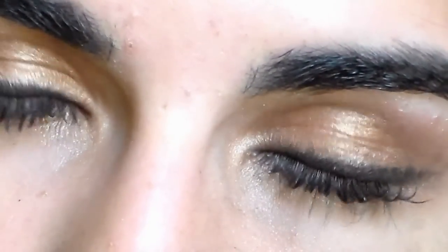So that is the finished eye look. And then for the lips, I'm just taking my Burt's Bees Tinted Lip Balm in Red Dahlia, which is a great color for fall, and applying that to my lips.